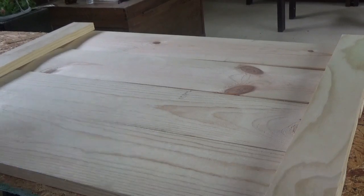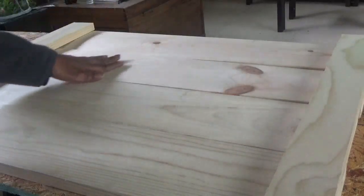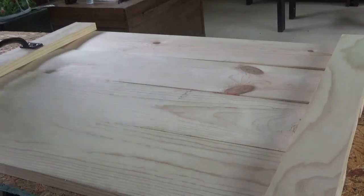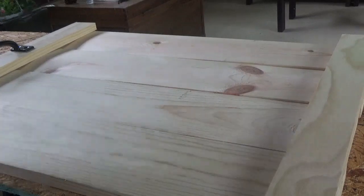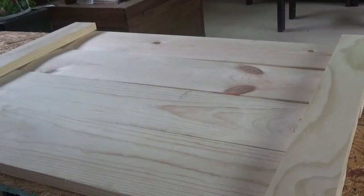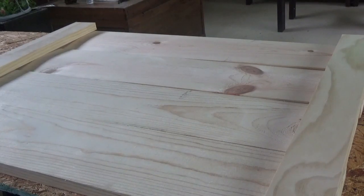Next, once you have all your pieces cut, you're going to assemble the 4 boards together. The 2 on top are where the handles for lifting will go. I'm going to finish gluing the boards all together, and then we'll come back, stain, and once the stain dries we'll add the decal.